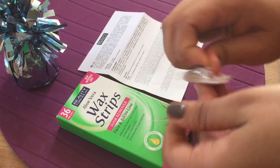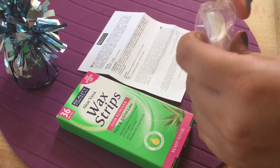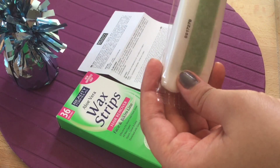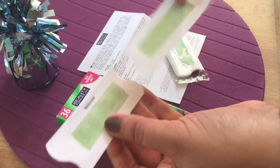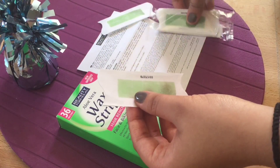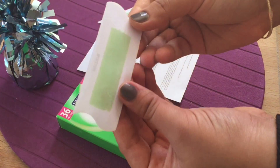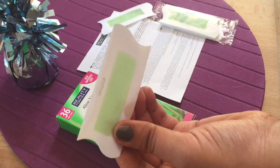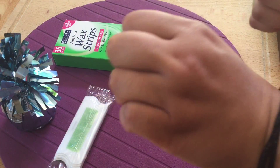Let's open it. They have this kind of wax sheet — I've taken out two. This is quite nice; a grip has been given so that you can just pull them apart. As of now I won't be doing this on my face.